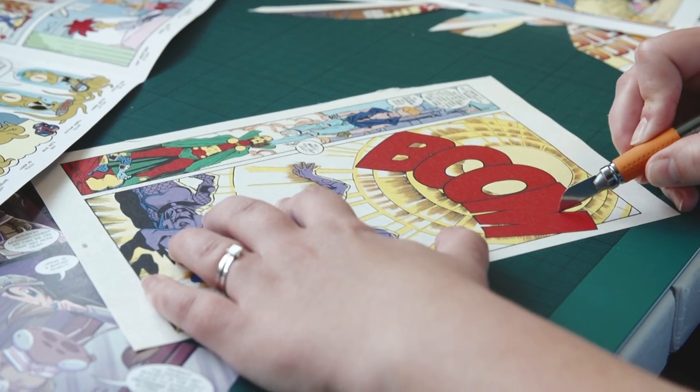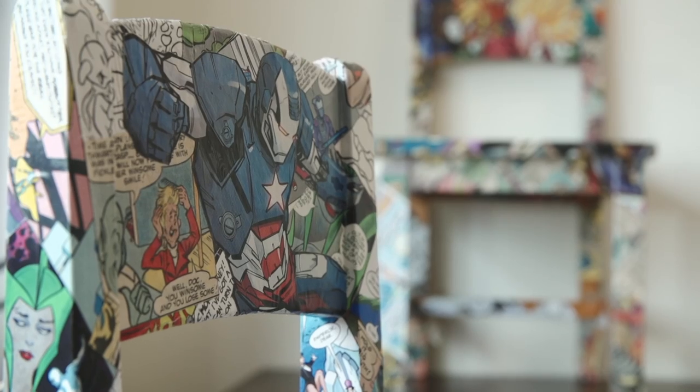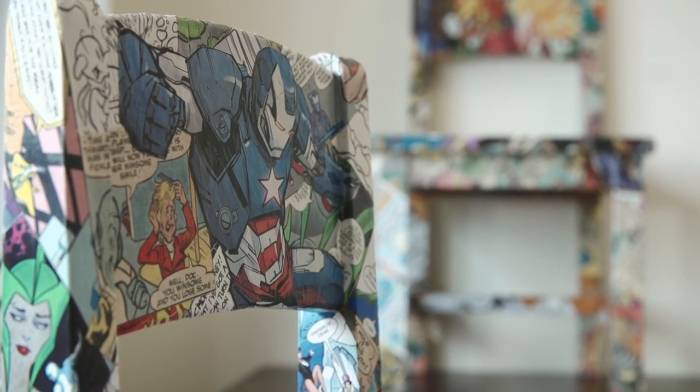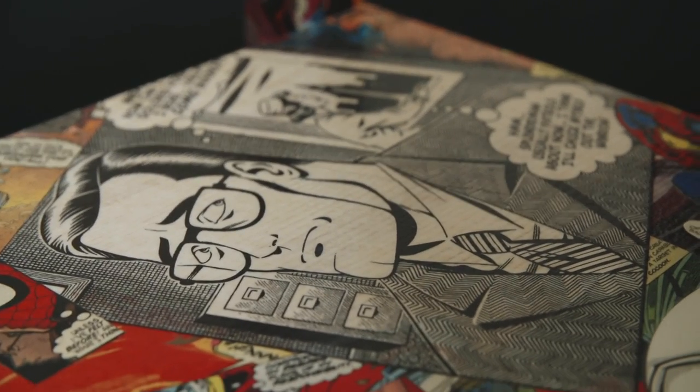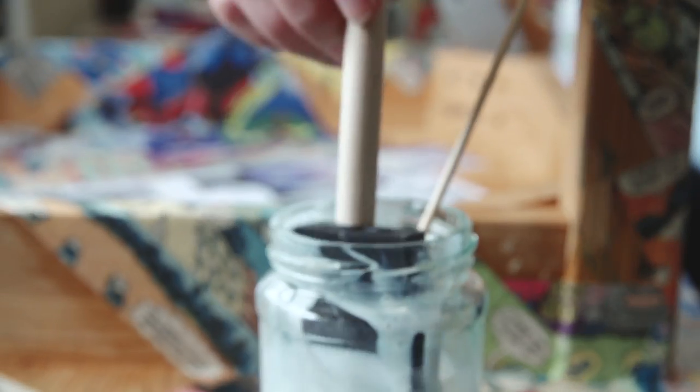Some people play on a console, some people watch a film. I like to upcycle comic books — whether that be onto a coffee table, onto a dining room chair or a lampshade. I decide on the collage and I cut all the pieces out individually and then I paste them on.